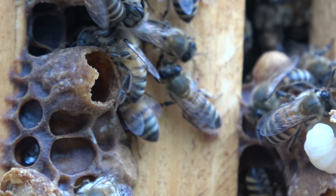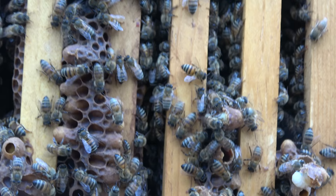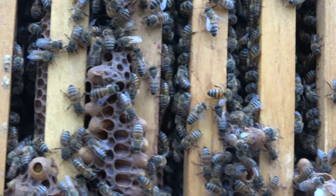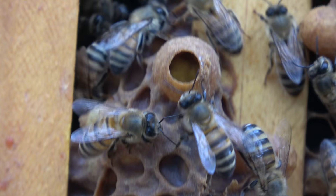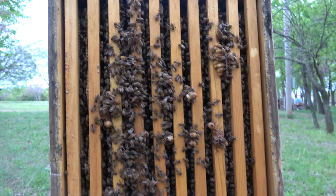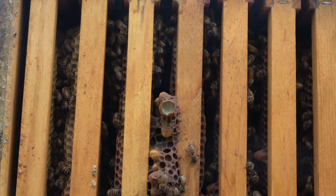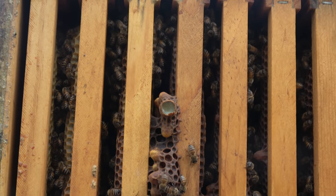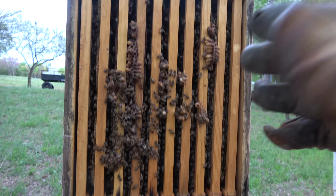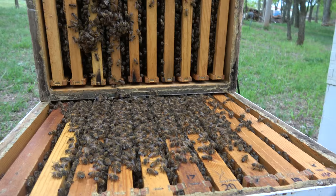That one looks like it may have emerged, so I think we may have a virgin queen in here. Right here is a good one that hasn't been capped, and right below is another good one — that's frame number three, so frame number three is all we've got going for us here. When you open it up and pull the frames out one at a time, these cells are glued down to the bottom as well, so you're going to have the same thing happen.